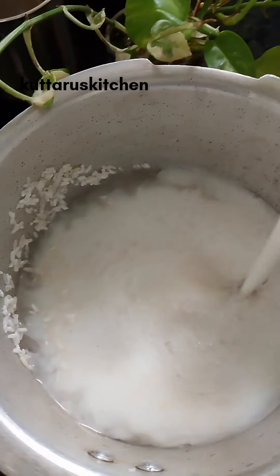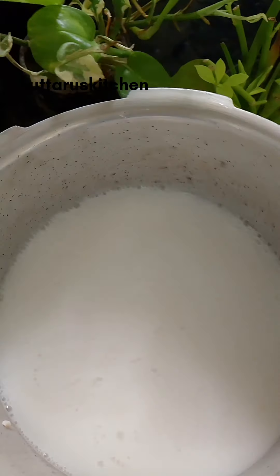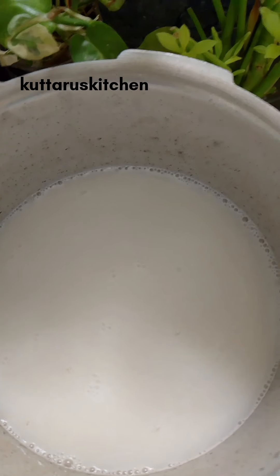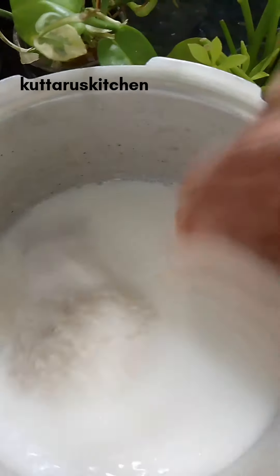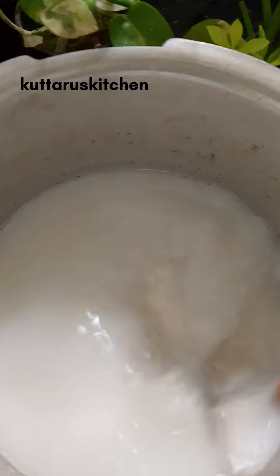Last day, the water will provide salt to the river and the water will be too much for the water. Now we have to add a little water, with the water, and in a while we have the water. We have to add the water, now you can provide the water.